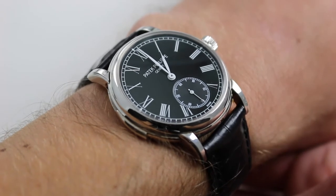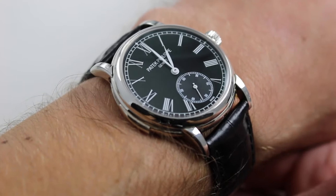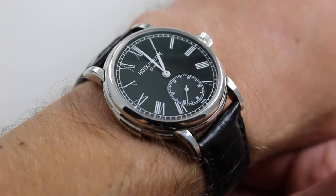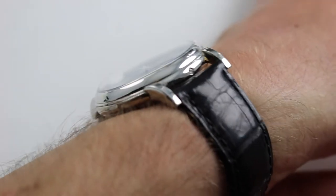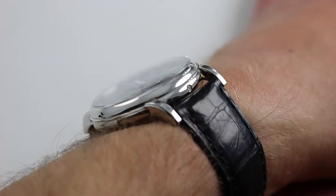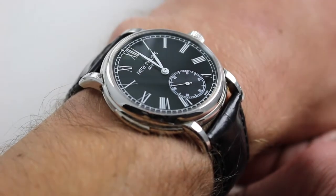The watch has an outsized persona and gravitas but its actual dimensions are quite compact and wearable. 38 millimeters across the round of the case — not including the repeater slide or the crown from 9 o'clock to 3 o'clock. In terms of thickness, despite a minute repeater and automatic winding, it's very slim — only 11 millimeters — with a generously domed bezel that allows a dress cuff to slide up and over quite easily.